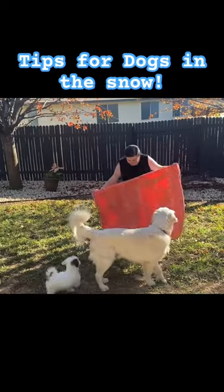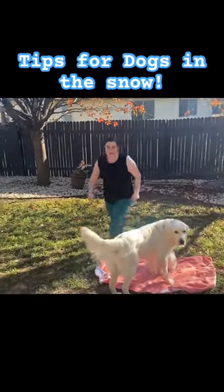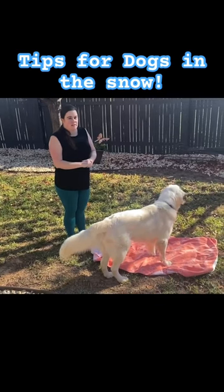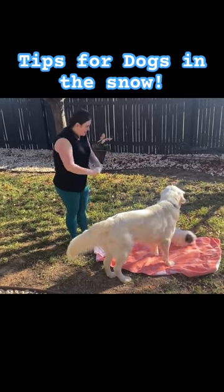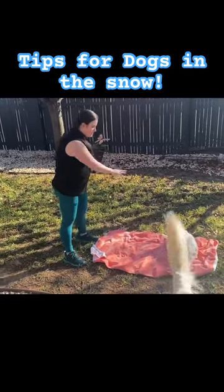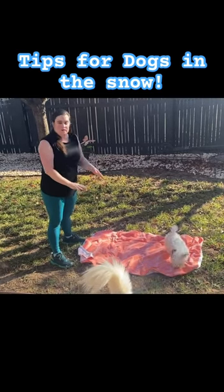I recommend putting a beach towel on a big space on the grass so that if it does snow, all you have to do is lift away that beach towel and now we've got a huge patch of green for that dog to be like, 'Oh thank goodness, I recognize all of these smells, this is my yard, I can go,' and then run back inside and get cozy again.